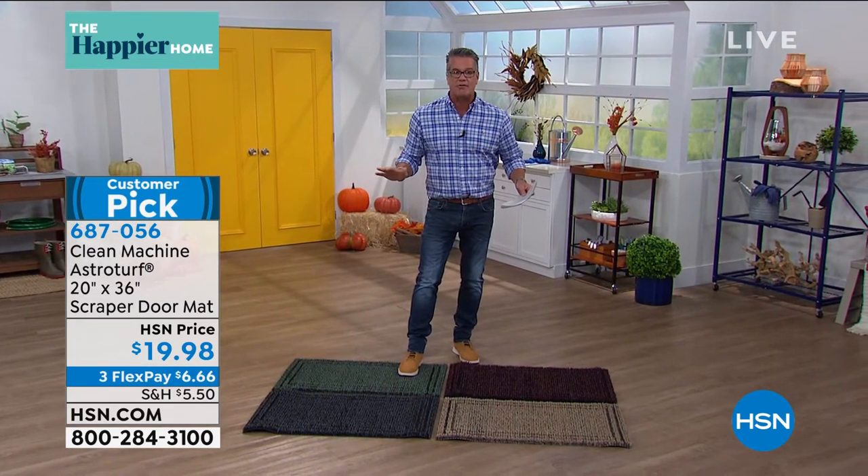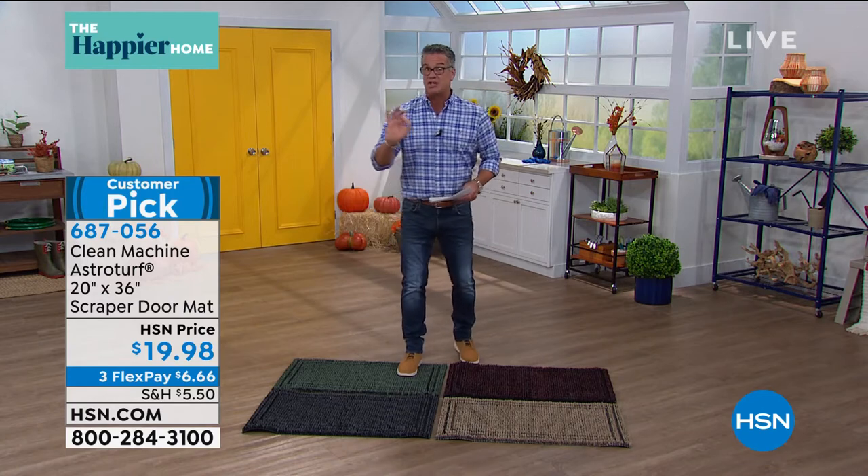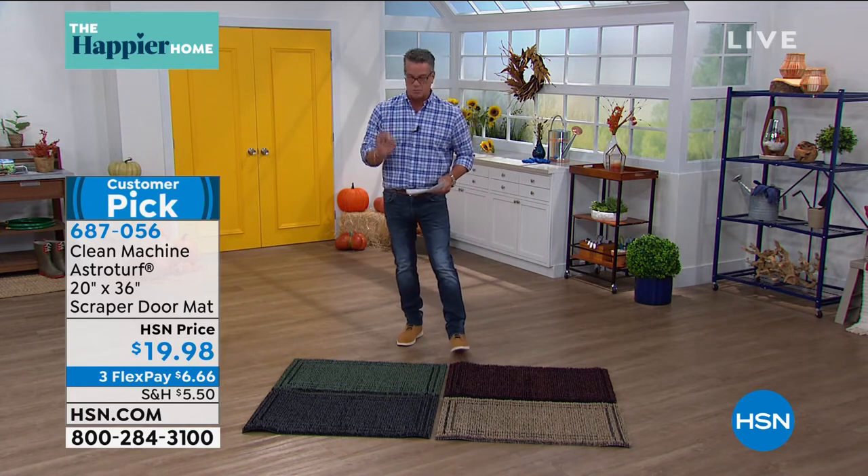I don't know how many hundreds of thousands of these we have offered. We have kept it under $20 for you. You have four color choices. Then we'll get into the technology of why this is the ultimate doormat.